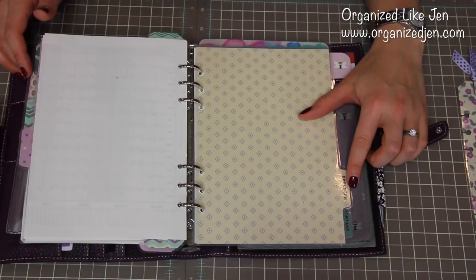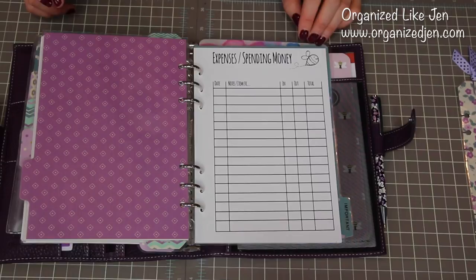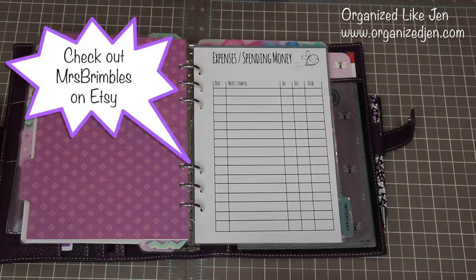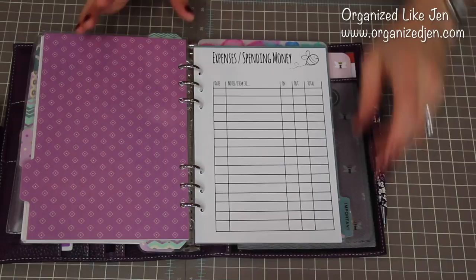These last two tabs are my most recent additions. I have expenses and important. I don't have filled-out sheets in here because this is private information, but I just thought I'd show you what I'm trying out. These are inserts from Mrs. Brimble's, another Etsy shop — there is a wealth of planner goodies on Etsy. She very kindly sent me these planners in the Busy Bee pattern, which she thought was fitting for me. I'm trying out a new way of recording expenses — I mainly want to work on getting them into an Excel document, but I do better writing things out in pen and pencil, so that's what I'm testing out right now.